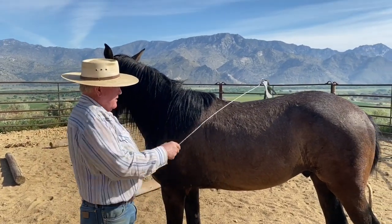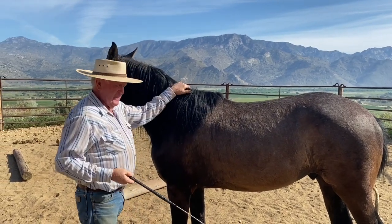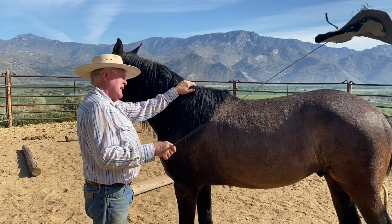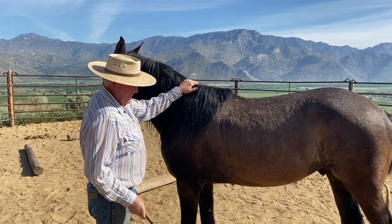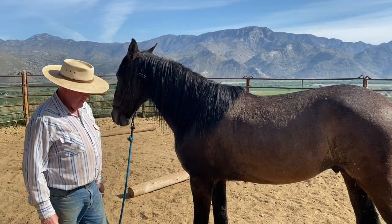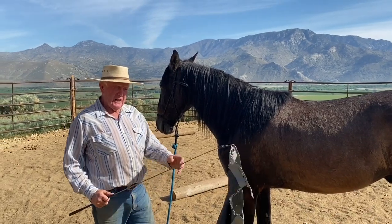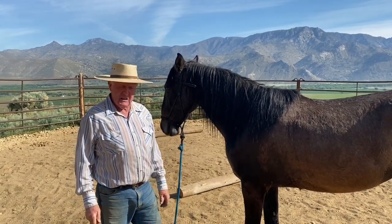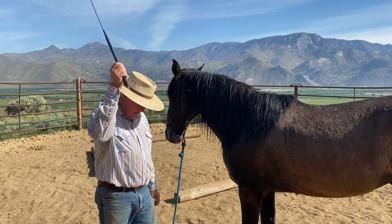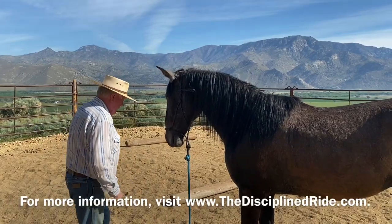Remember, this is the right eye you're dealing with — I'm standing on the left side working the right eye. This is the cinch coming over the horse, this is my right leg coming over the horse. There's flagging and then there's flagging — if you've got some little girl flag that looks like a little silk scarf and doesn't make any noise, you need to get something that'll make some noise, because that's what's going to happen when that truck's coming down the highway with the tarp flapping.